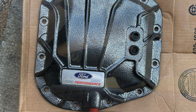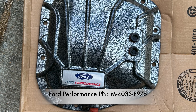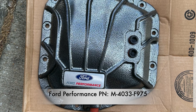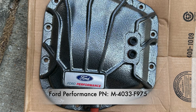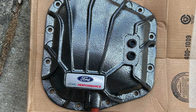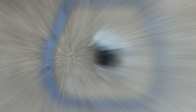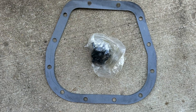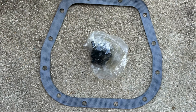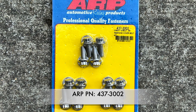I was due for the rear differential fluid change and just like my previous Raptor, I opted to go with the Ford Performance rear differential cover. It's a pretty nice cover — it's actually made by Spicer. You can get their version without the Ford Performance logo and save a little bit of money, but I went ahead and spent the extra for the bougie Ford Performance version. A couple things about this cover that you need to be aware of is that the bolts that it comes with are very weak. You're better off to either use your original factory bolts or, like I did, opt for a nice set of ARP stainless steel bolts.